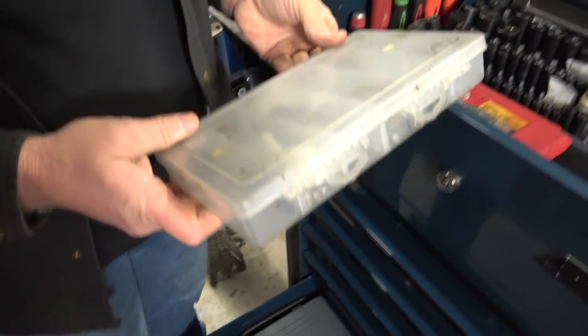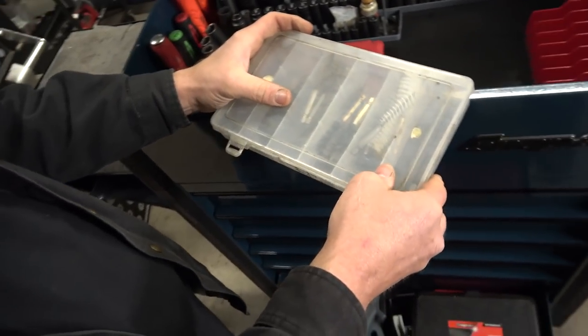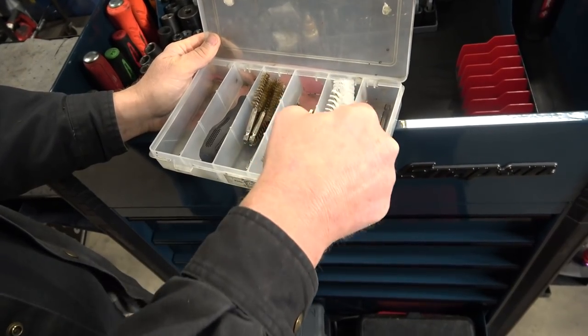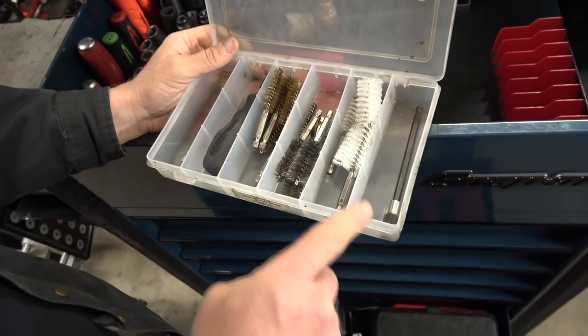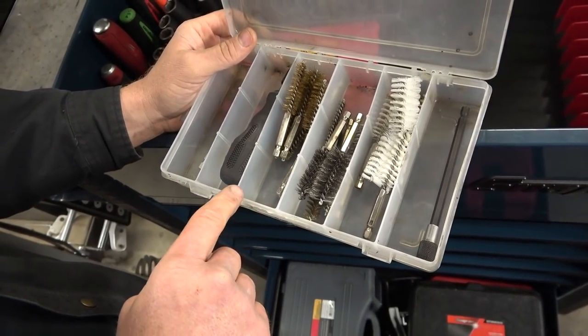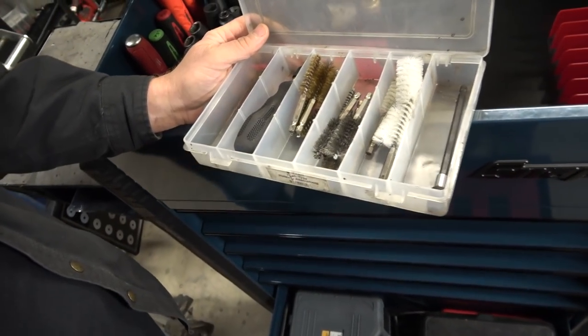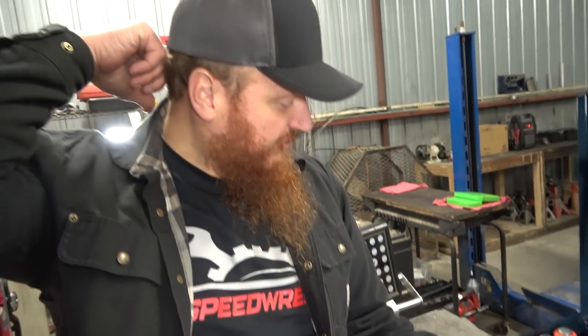Down here I have a set I made — I bought these brushes from Harbor Freight, took an old trim panel box and just organized them. Whenever I do a front or rear disc brake job with caliper brackets, I always clean all the pins. Even if it looks like brand new grease, I go in, clean it all out, and start fresh with new grease. The customer pays you to do the job once — so do it once.